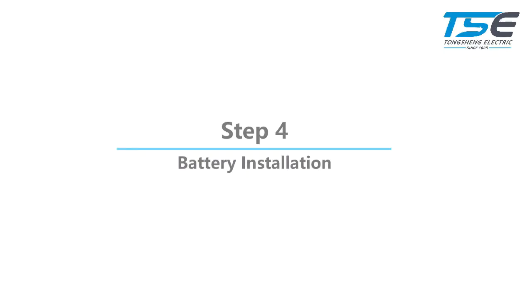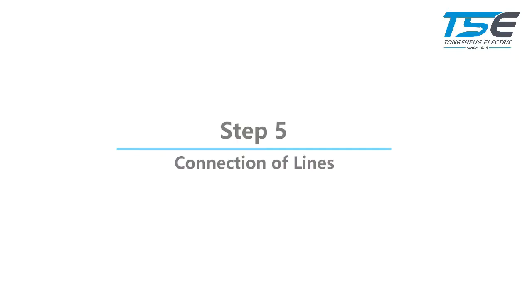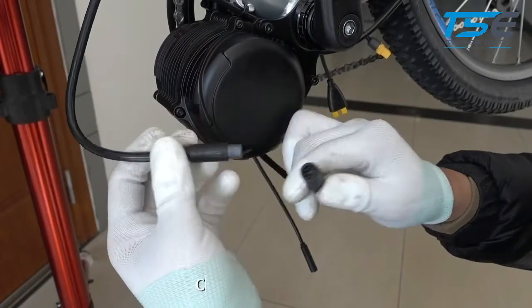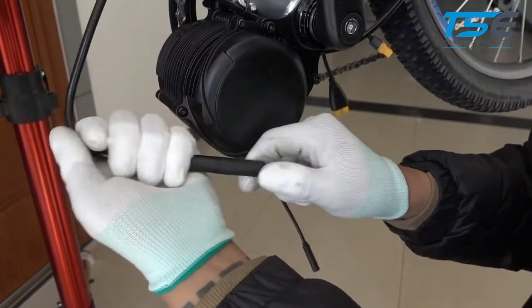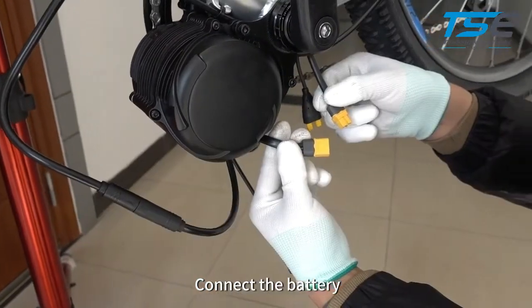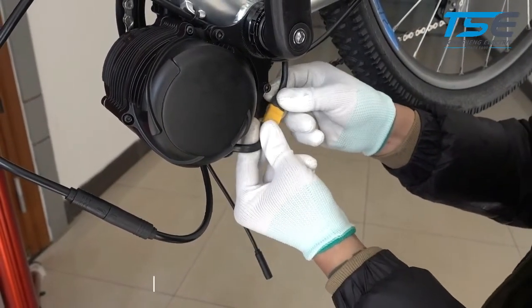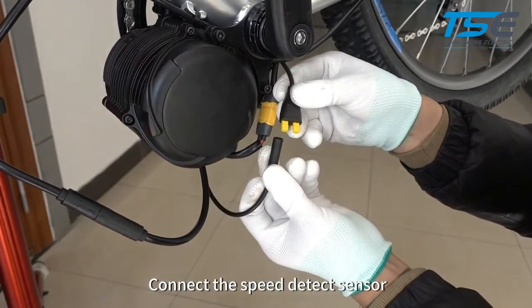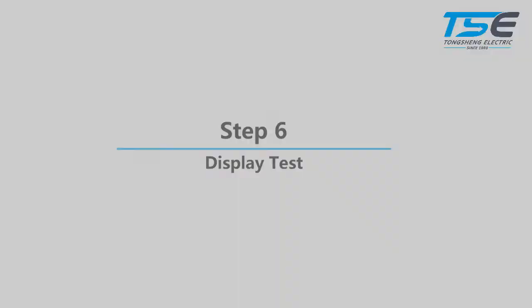Step 4: Battery installation — install your battery. Step 5: Connection of lines — connect the display, connect the battery, connect the speed sensor, and connect the motor.